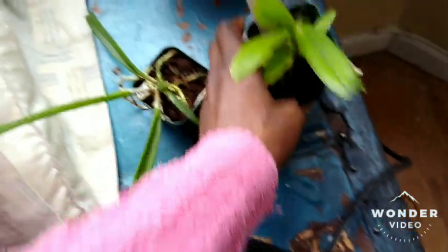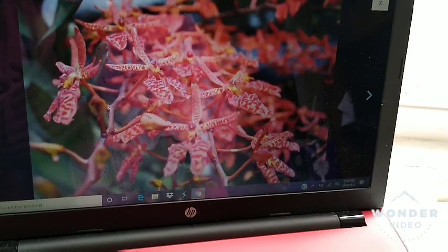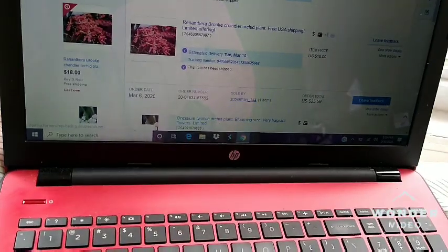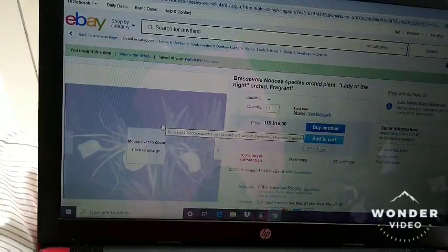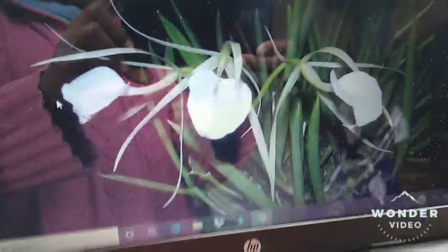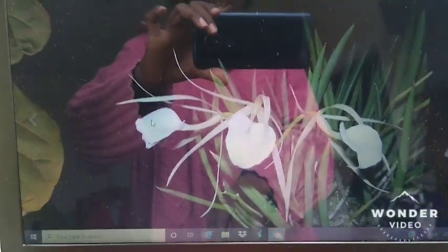And then this is — oh, let's see. This one here, which is a Brassavola Nodosa, Lady of the Night. And that's what it looks like. It's kind of pretty. This is so goofy because I'm all in the picture too.